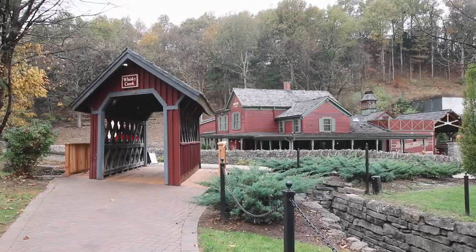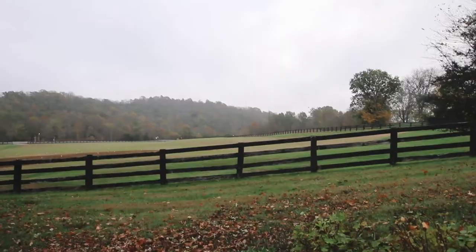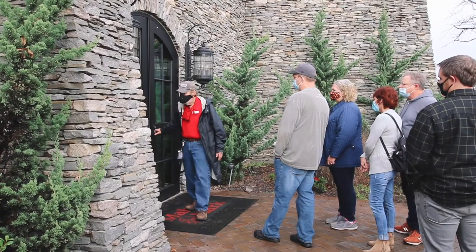Thank you so much to Maker's Mark for allowing us to come, take a tour, and eat at your restaurant. It was quite the adventure — to say we had a great time is an understatement. Your property and your people are absolutely incredible. You're making magic here. We just got finished at Maker's Mark — you have to come here even if you don't drink bourbon. The people are so nice and it's very clear that they all love their jobs.